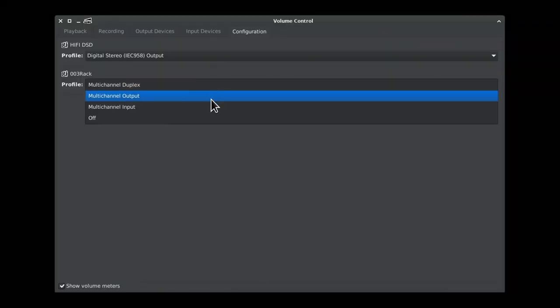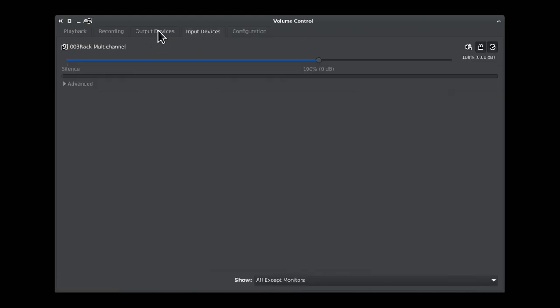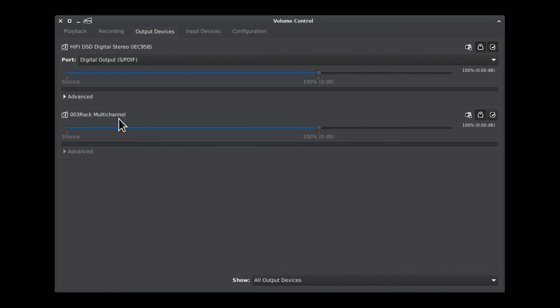Now that everything's set up, let's head over to PavuControl, and we can see it looks just like a sound card. You've got your inputs, you've got your outputs — no surprises here. Since we're probably all here for Jack, let's take a look. I'm going to be using Cadence: device setup, 48k, 128 period buffer. Make sure your period buffer size is on 3 — that's what this device likes. Let's tap that Start button. We can open up Catia — 18 in and 18 out — with the PulseAudio Module Jack loaded in. Kinda neat!